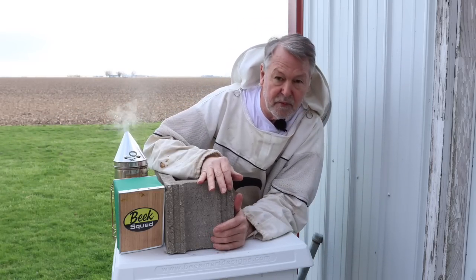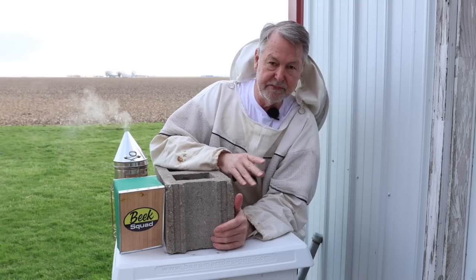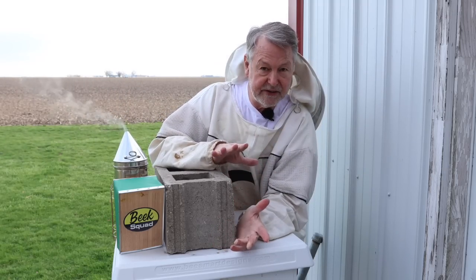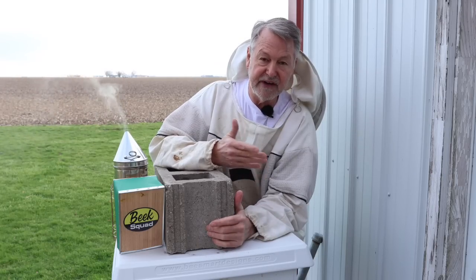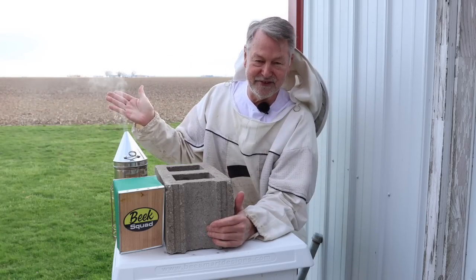If you didn't see the video where I showed you what this hive looks like, I really want you to watch it, because you can begin to experience and see what I do to keep my hives not only surviving winter, but very strong. Take a look at this video right here — I'll see you over there.